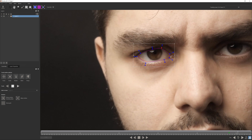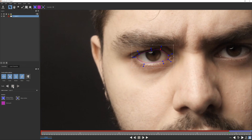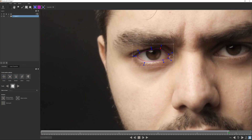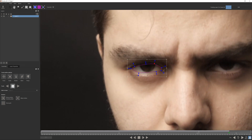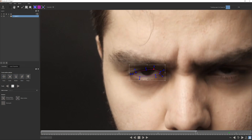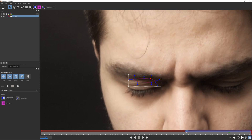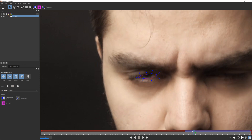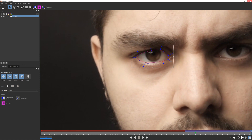Get the eye looking as good as you can, then track it forward — keep an eye on it to make sure it doesn't get off track since our eyes do move. Then track it backwards. It's actually looking pretty good, and that's why I love Mocha so much because masking this out frame by frame would require a lot more work. Once we don't need it anymore, we can close Mocha and save.